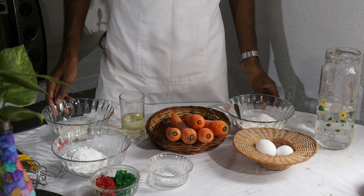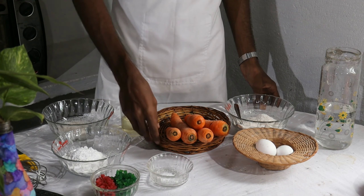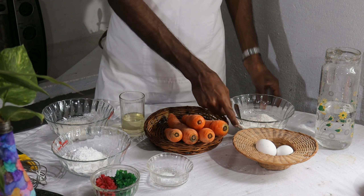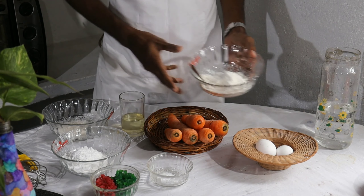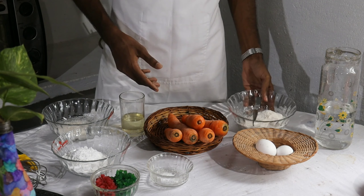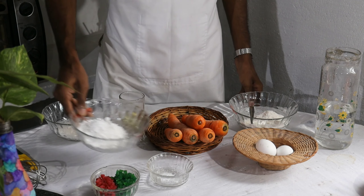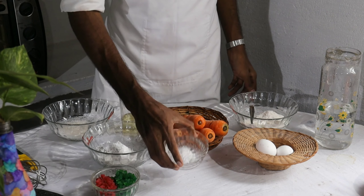We also have a carrot for the main ingredient. We add a carrot, a maida. We add 15 tsp of the maida, 15 tsp of sugar, 15 tsp of sugar powder, and baking powder.